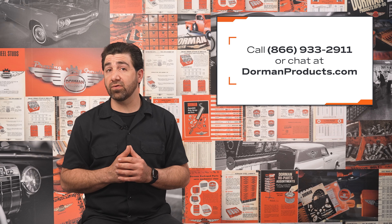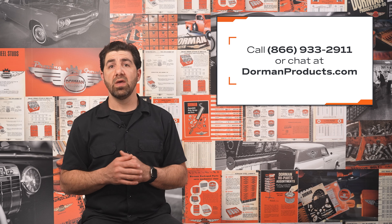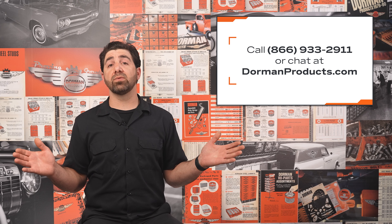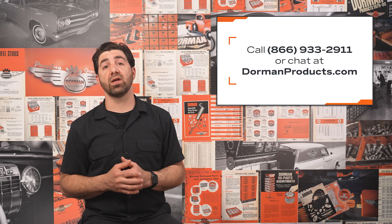It should be noted that many newer Ford vehicles and some older cars and trucks do not require this tool. Lastly, should your customer be replacing a paint-to-match exterior handle, don't forget to offer paint if the body shop isn't handling that. And remember, if you need any help before, during, or after the sale, our Dorman technical support team is always standing by to help — give them a call at 1-866-933-2911. Thanks for taking a little time to brush up on your door handles. We hope it helps you and your customers. I'm Nick, and I'll see you next time.